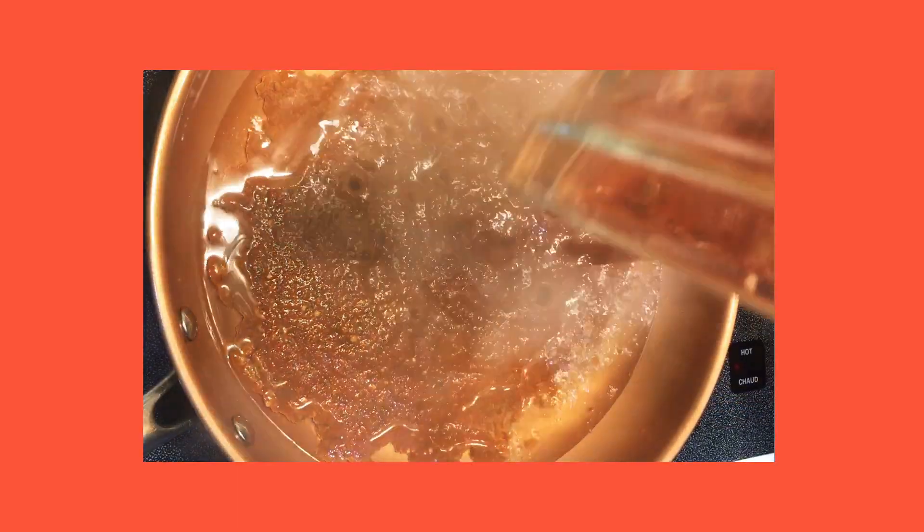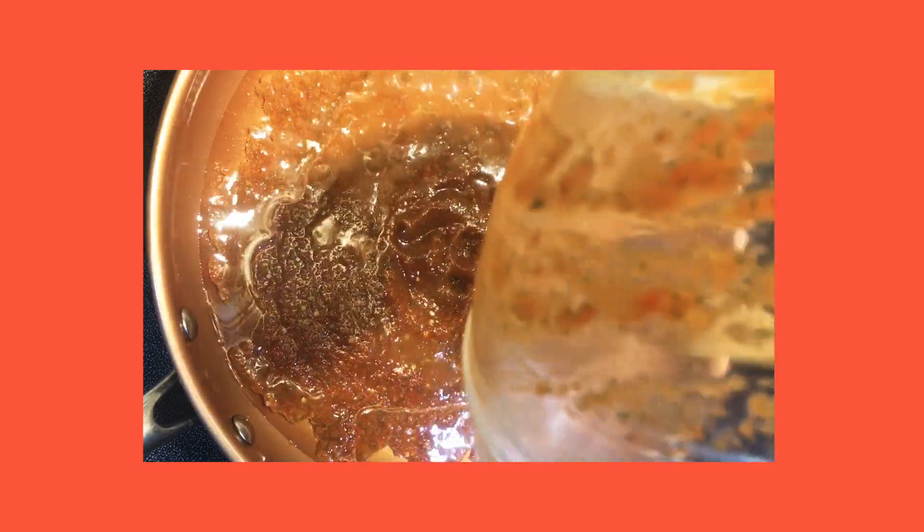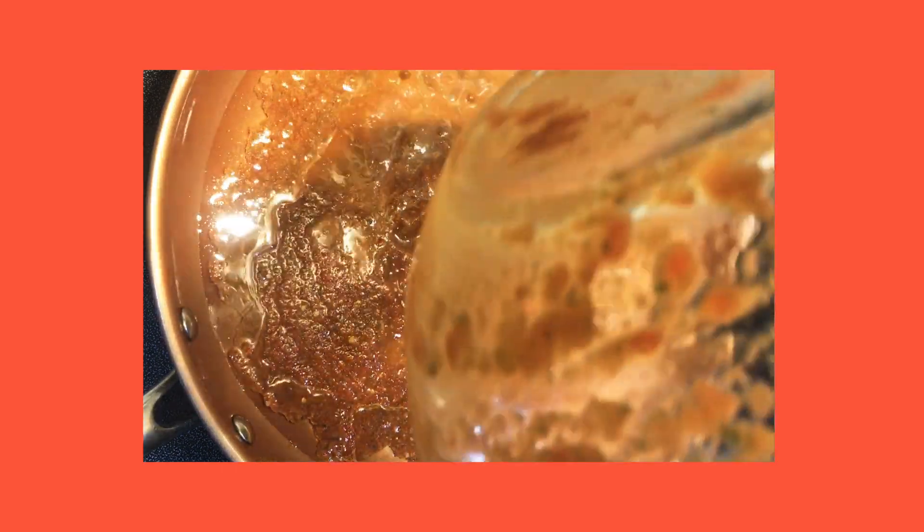Now that the oil is hot, I'm going to add all my pepper sauce and let that fry up for a couple of minutes and let all the flavors mellow together and combine.